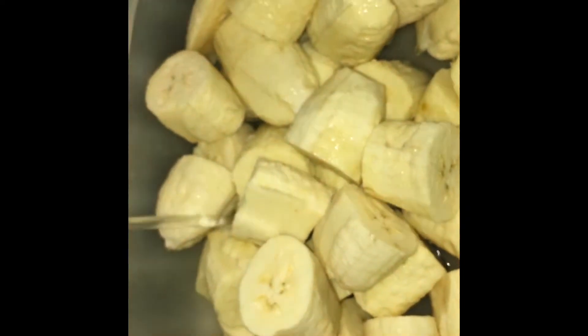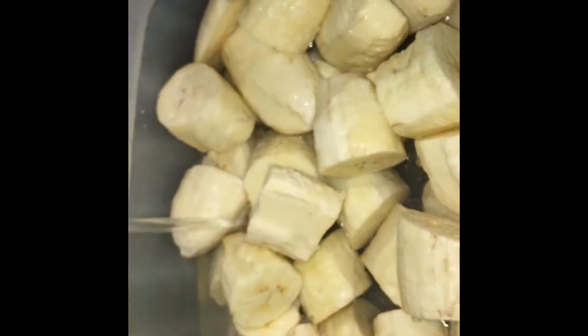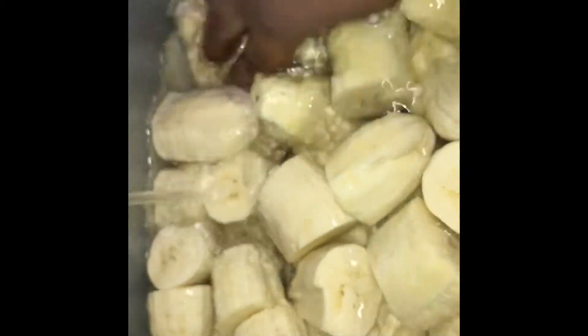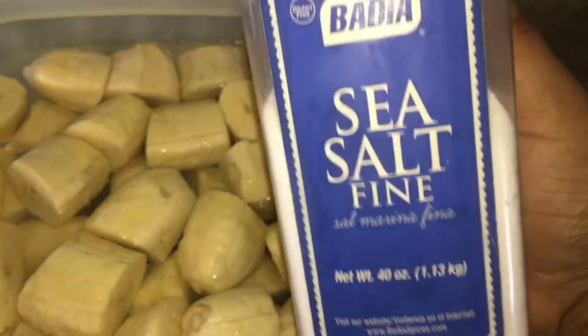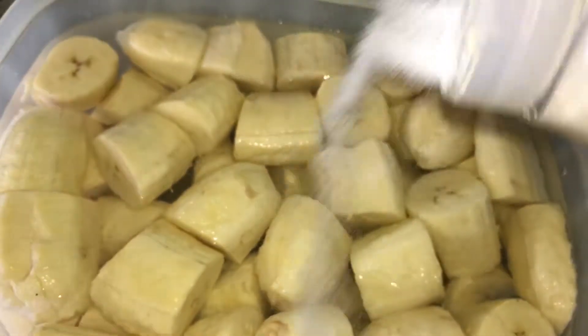I apologize about the angle of this clip. Here I'm adding some water to the container that I had the green bananas cut up and placed into. I'm going to fill the container up with water so the bananas won't change color, and they will sit in this water for a few minutes. Now you're going to add some salt — a good amount of salt.